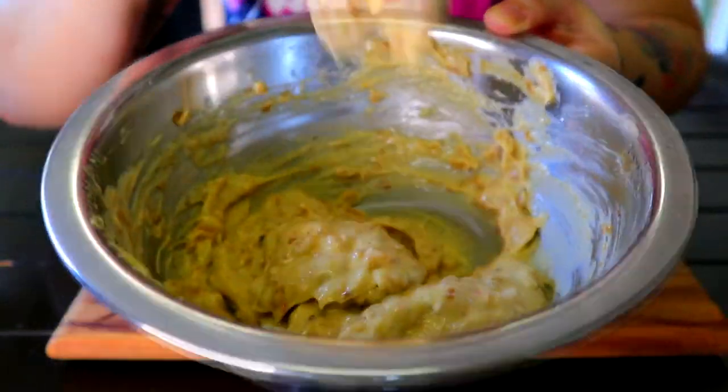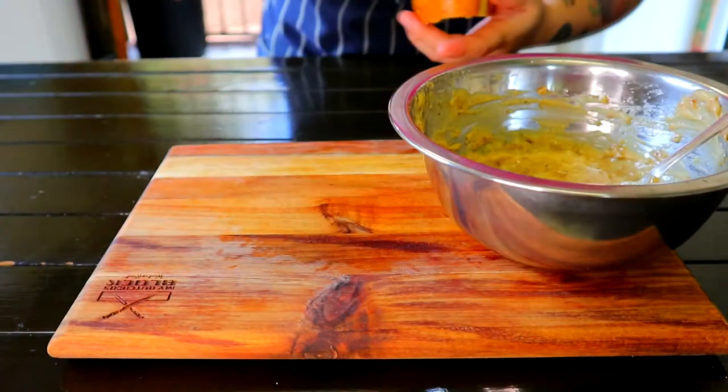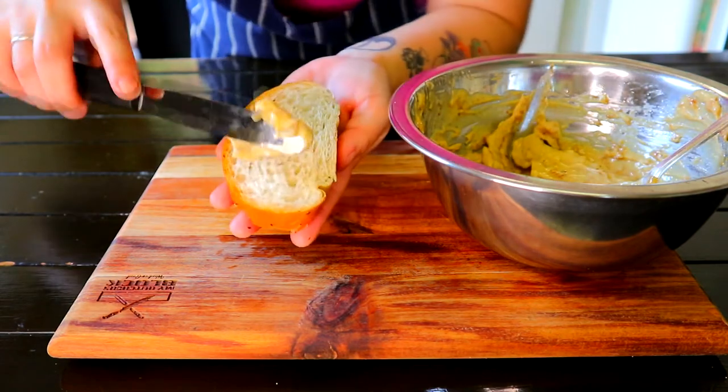Transfer into an airtight container with a cling wrap over it to prevent it from forming a skin, and place it in the fridge. If you'd like to see more videos, please like and subscribe — thanks for watching.